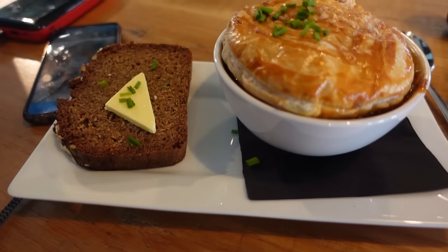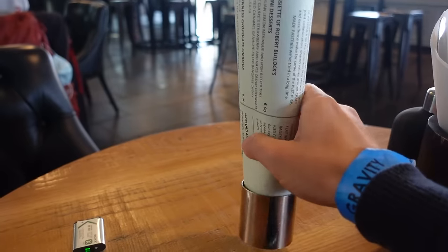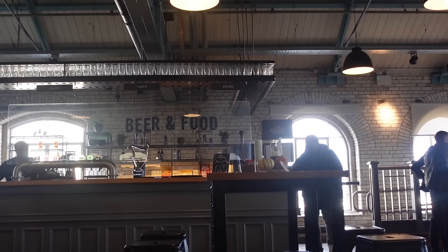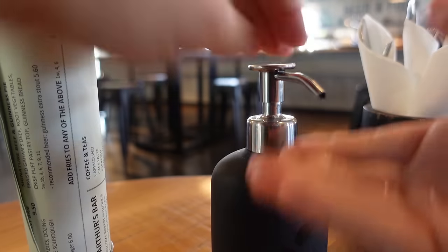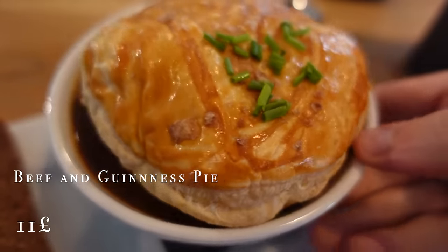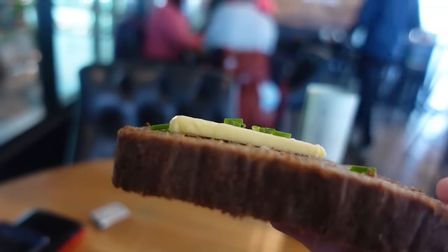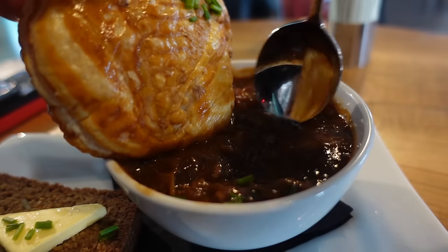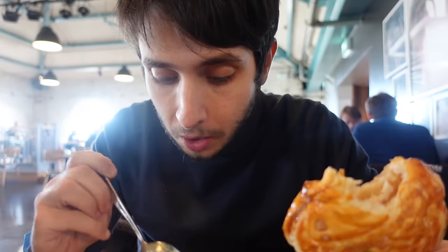If you're in Dublin, definitely get one of these Irish pies — they're basically pies with steak. I'm going to have the signature steak and Guinness pie, straight from the Guinness brewery area. The way they serve it here is they bring you a small cup with the gravy and the beef, and then on top you've got the crispy pastry. I also got a slice of so-called Guinness bread with butter on top.